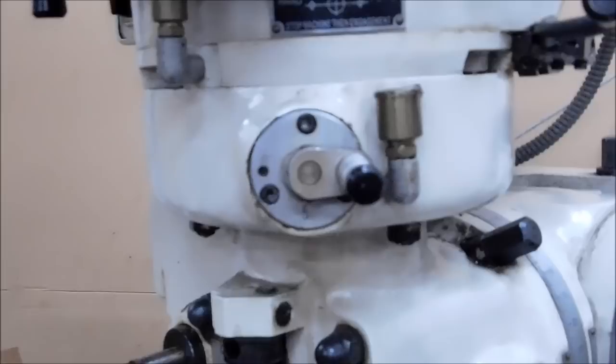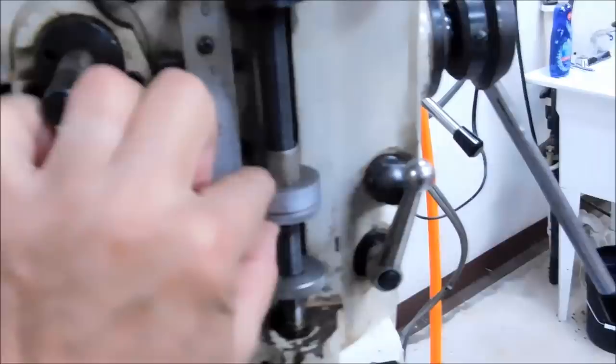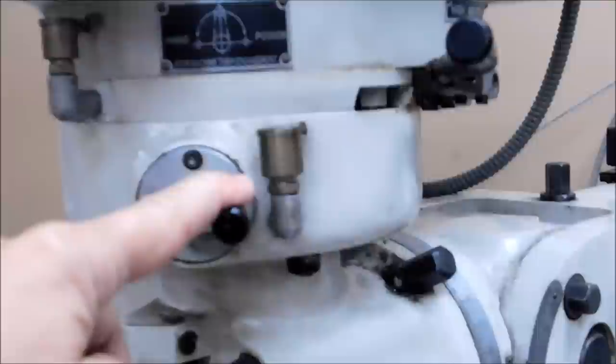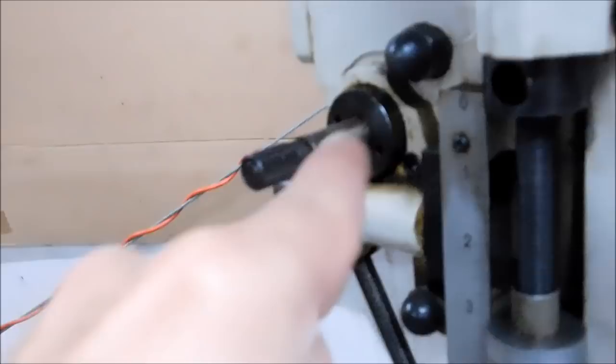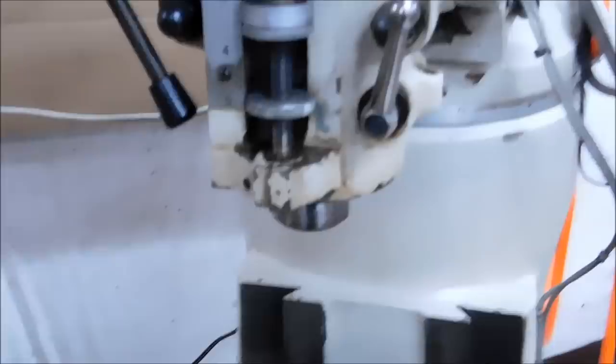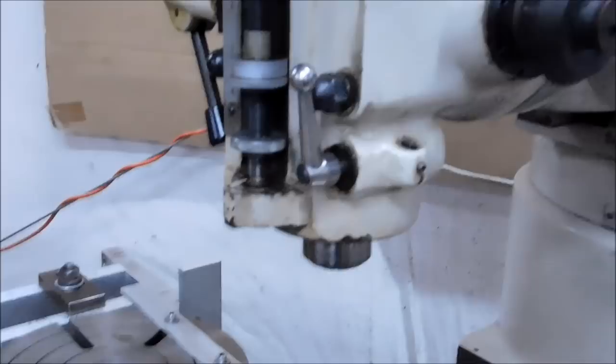This little lever right here is the engagement lever for the power feed on the down feed. All of this cluster right here is basically controlled by this — none of that works automatically if this is in the hand position. In the power position, you pull a lever and it goes down. In the hand position you can put a hand wheel on here and turn it to feed the quill down, though since you have a handle on the side that controls it anyway, pulling down on that handle moves the quill down.